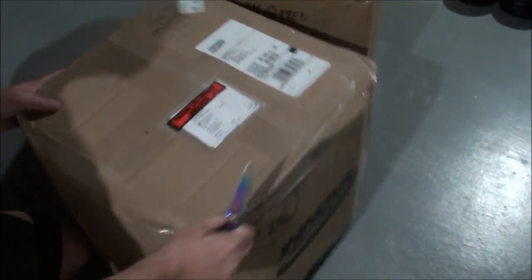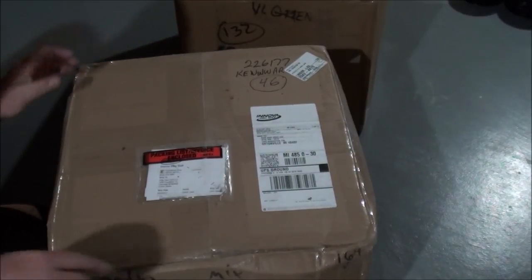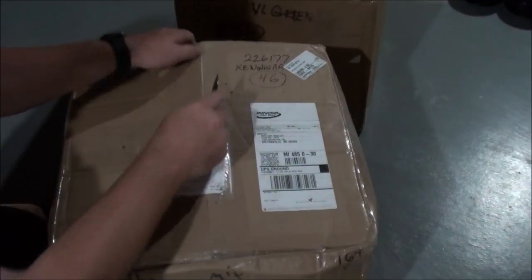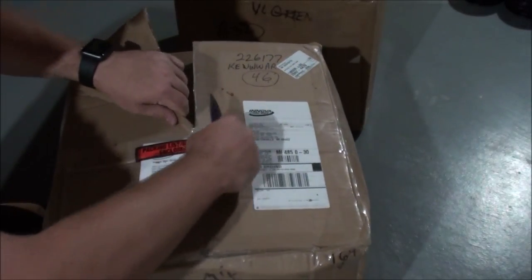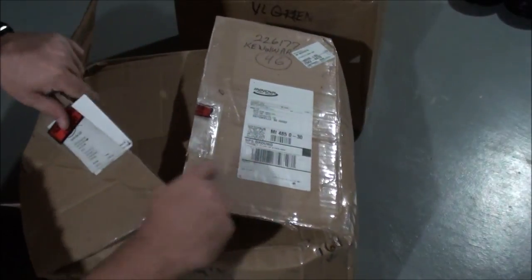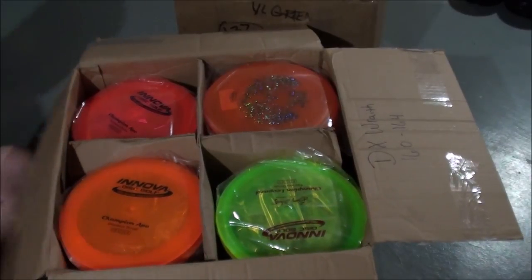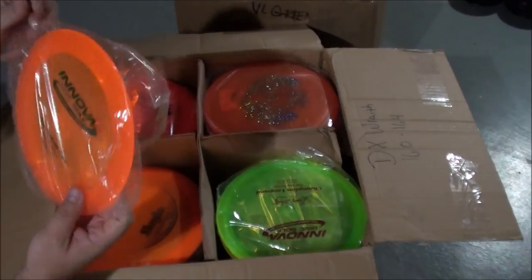Hey everyone, it's Kevin at KW's Disc Golf, and we have a little Innova refresh. It's not huge — I think it's about 200 discs. We'll just dive right in. There are a few new things, if I remember right. We'll get comfortable and dive right in.